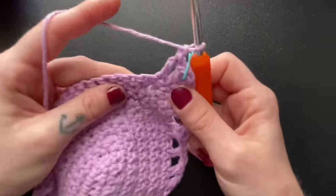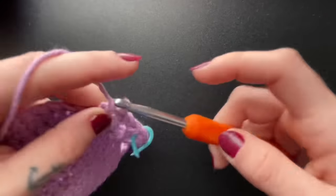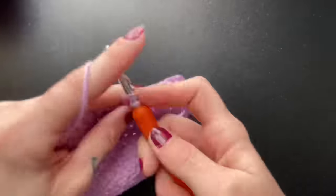From here, chain 1 and now you can skip 1 and insert your double crochet into the next stitch. You're going to repeat that all the way down the opposite side — chain 1, skip 1, double crochet.